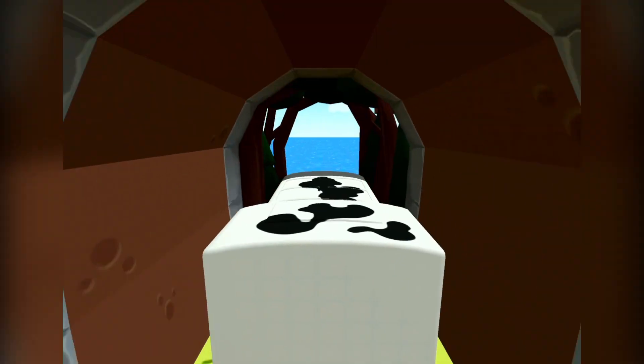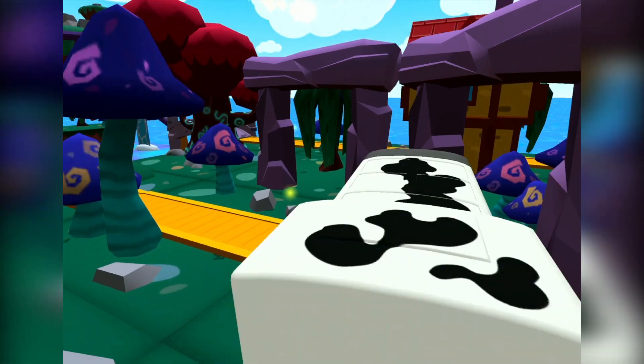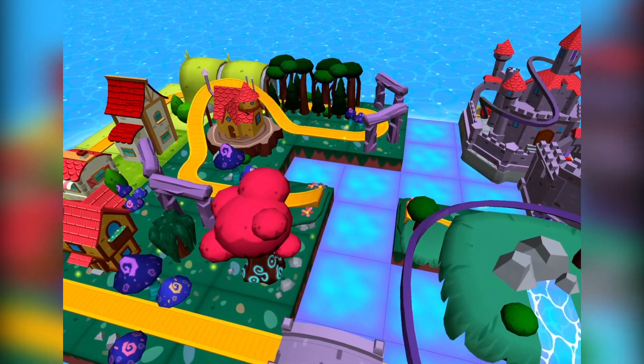Has so much to see and do. Build your dream train set from scratch, or follow one of many blueprints. Then flip, spin, loop, crash and ride through your creation,